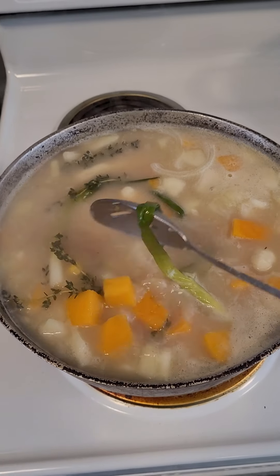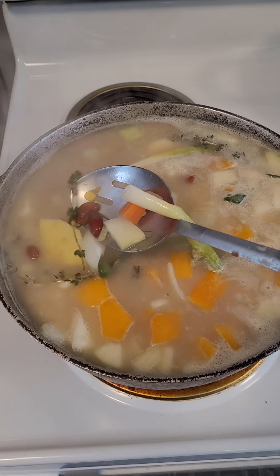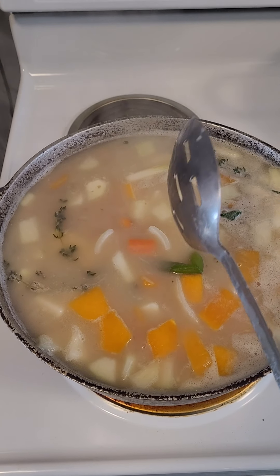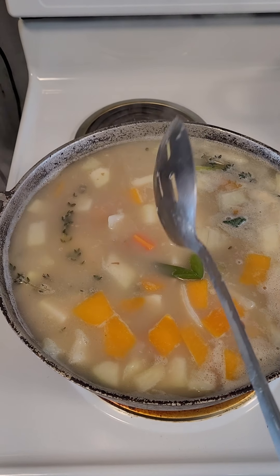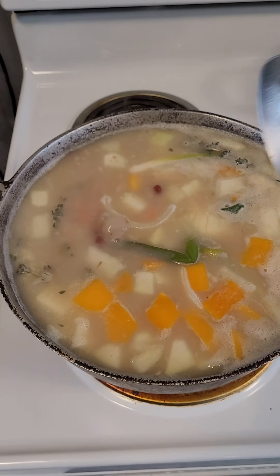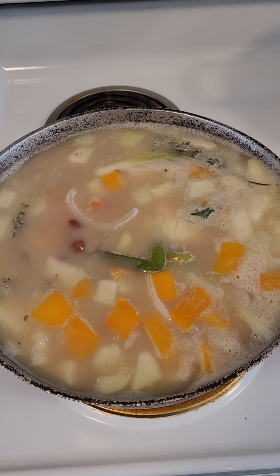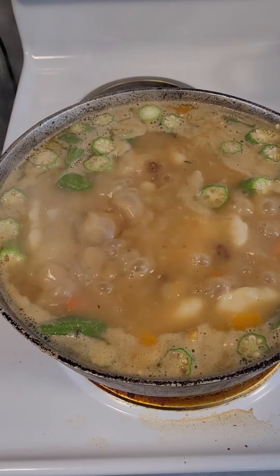This is ital soup — no meat tonight, no meat, just red peas. You might wonder how come the pot isn't red yet — that's because it hasn't started boiling up yet. Remember, this is my way to do it; you can do it your way. Ital soup!